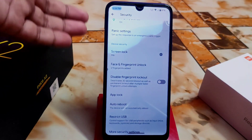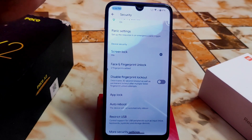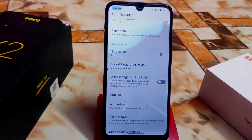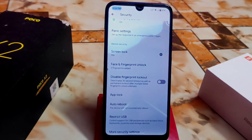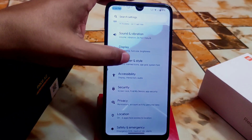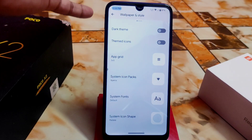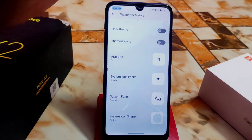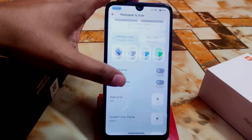We have security options — face unlock, fingerprint, and app lock — everything is available, and some new things too. The device will not automatically reboot by default, but you can set an auto-reboot schedule from 1 hour to 72 hours, selectable according to your choice. Then we have wallpaper and style, which is from the new Android 13 UI. The system icon shape can be changed from here, along with fonts and system icon packs.